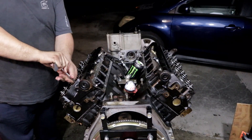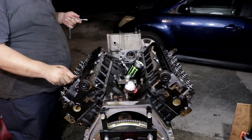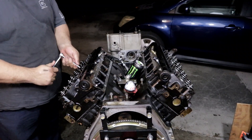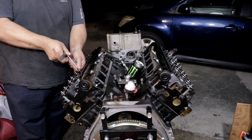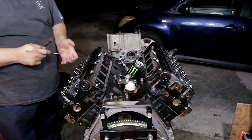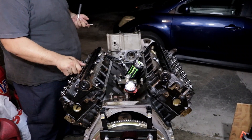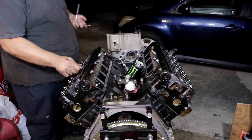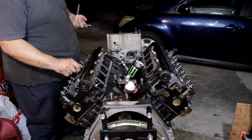I'm definitely looking forward to getting all of this done so I can start sending the parts over to the machine shop. Every little bit that I can do to it, I'm going to go ahead and do that. I'm hoping to see some real nice results at the end of the day.